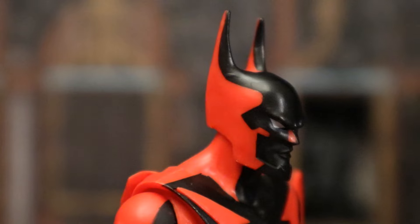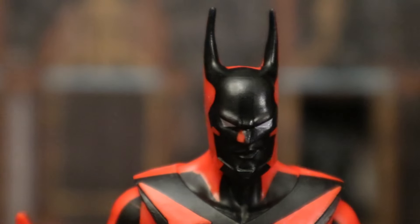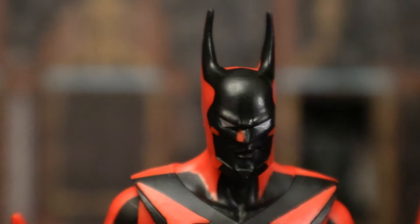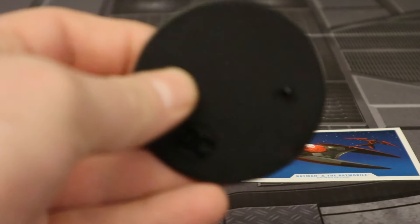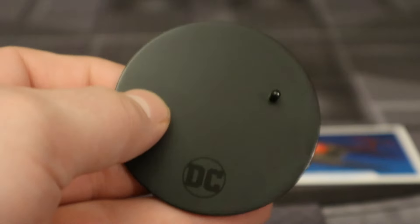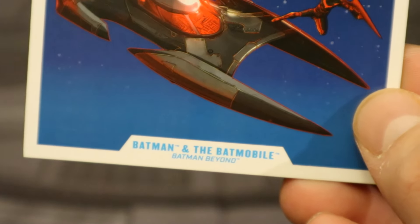A closer look at his face and head sculpt — I think it's a new head sculpt, but I don't have the newest Batman Beyond figures either. Definitely has that familiar Terry McGinnis Batman Beyond head sculpt though. Here's the figure broken down as far as he can go with all of his removable parts detached. And now for the accessories, starting off with the box stuff. Typical McFarlane display stand we've seen a bunch of times before, and then we have the collector's card, which is a card for both the car and the figure. Honestly they could have given us two cards, but whatever.